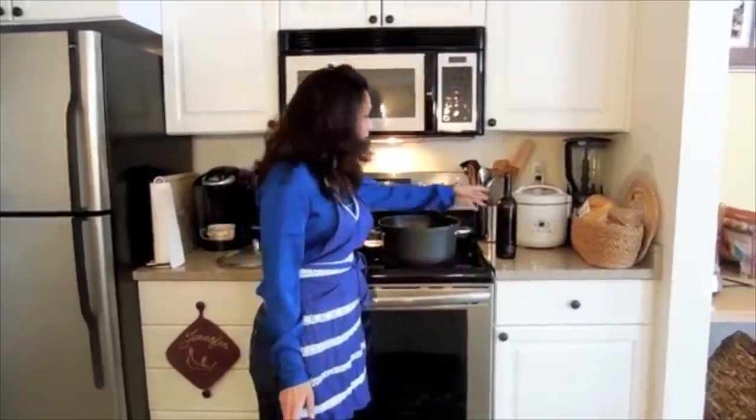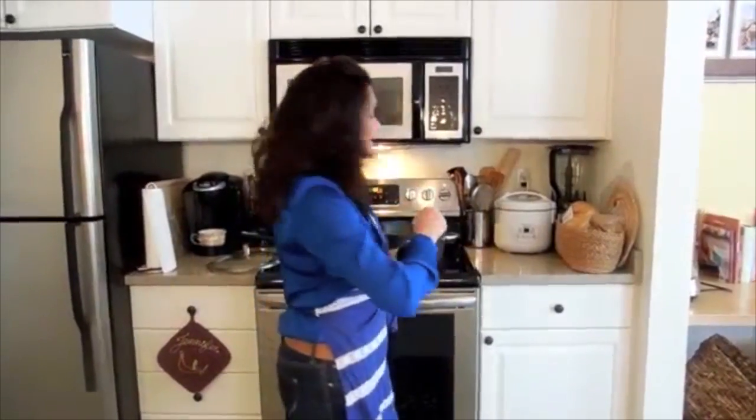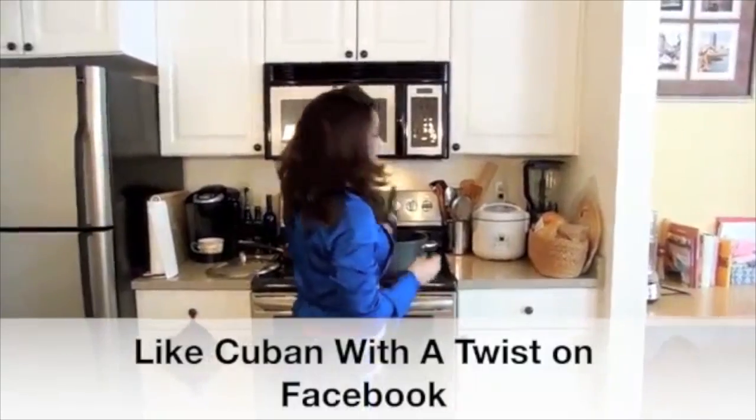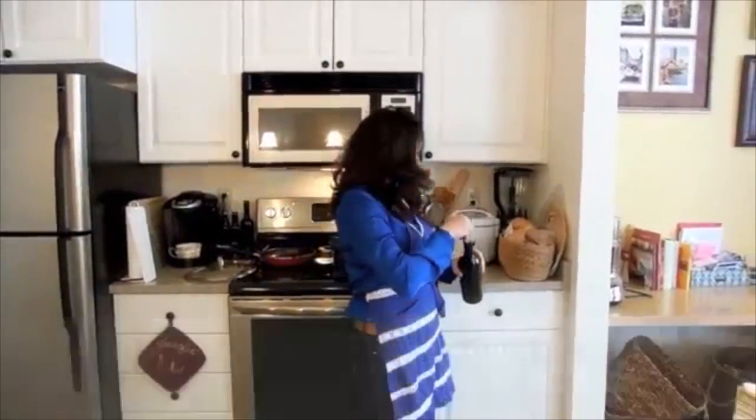I've started my pan here. I'm going to sauté the shank ham. I'm going to add some olive oil to this, and I'm going to cook that for about 15 minutes until it's brown all the way around, and then we'll add our other ingredients.